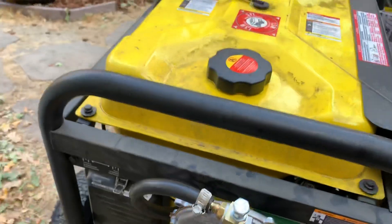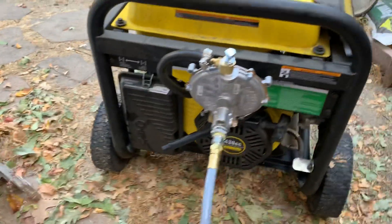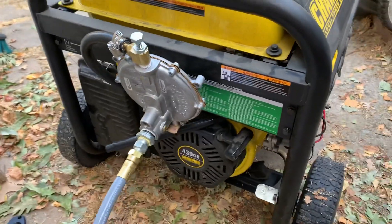All I do is wheel it out, turn on the natural gas, and we're good to go. I've already ran it for almost two and a half hours on natural gas, and it ran great.